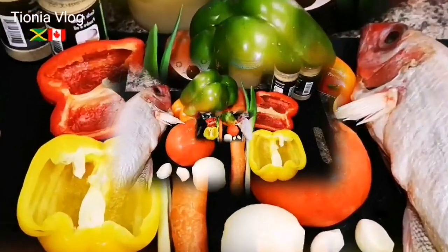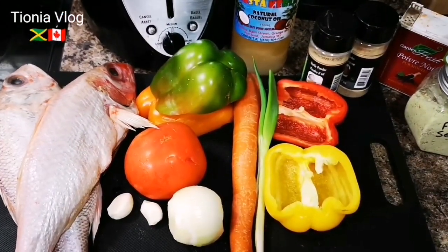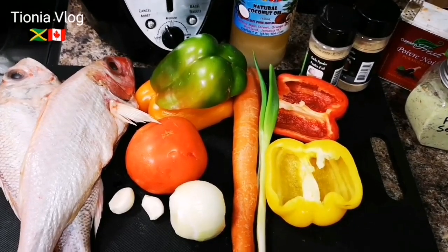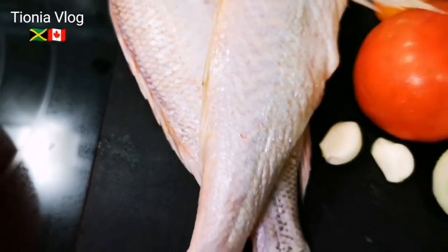Hi my peeps, what's up? Welcome back to your girl Tiona in the house - Jamaican and Jamaican love! I'm gonna steam two big big fish right here guys, look at them, they are so big.